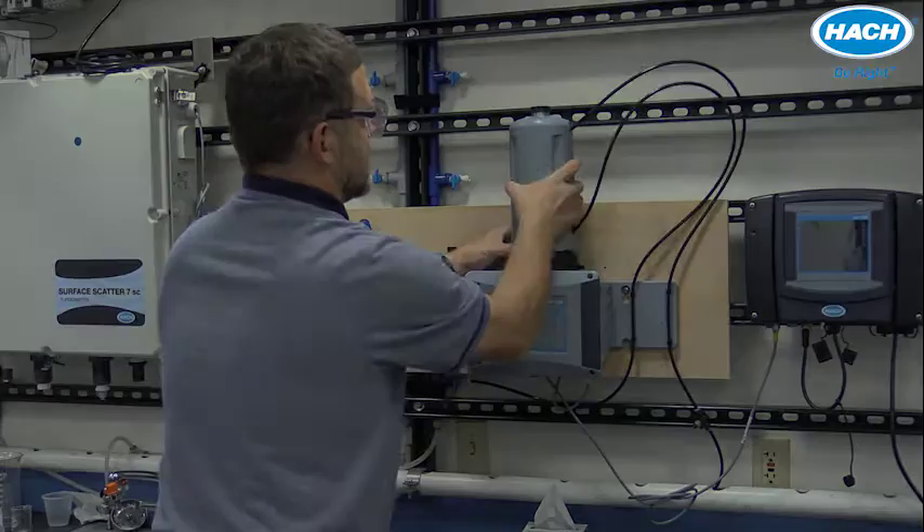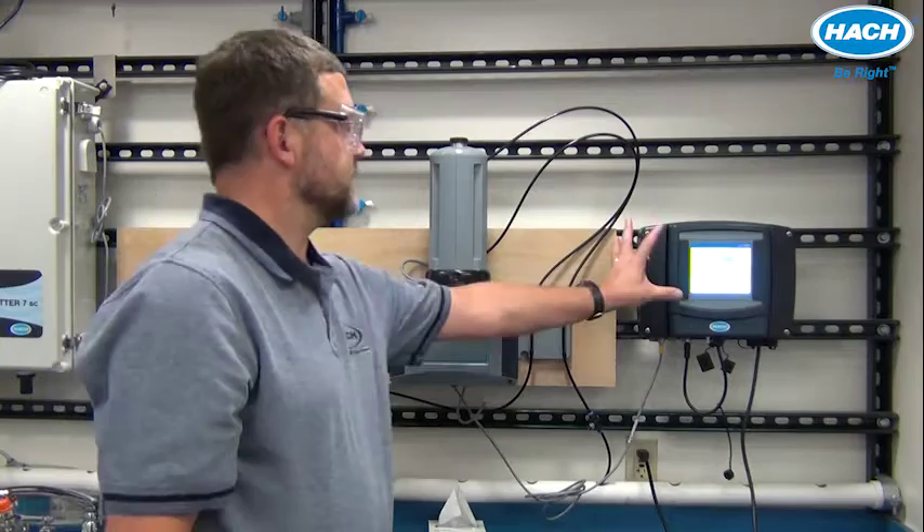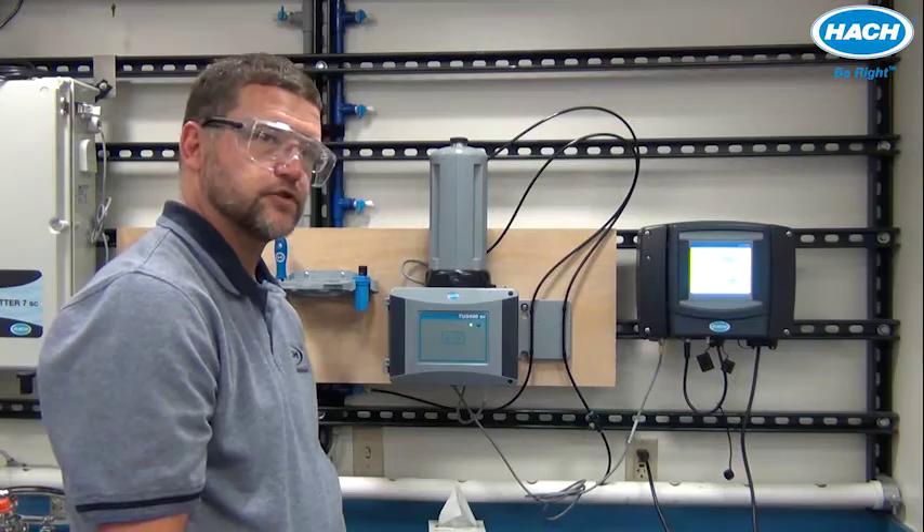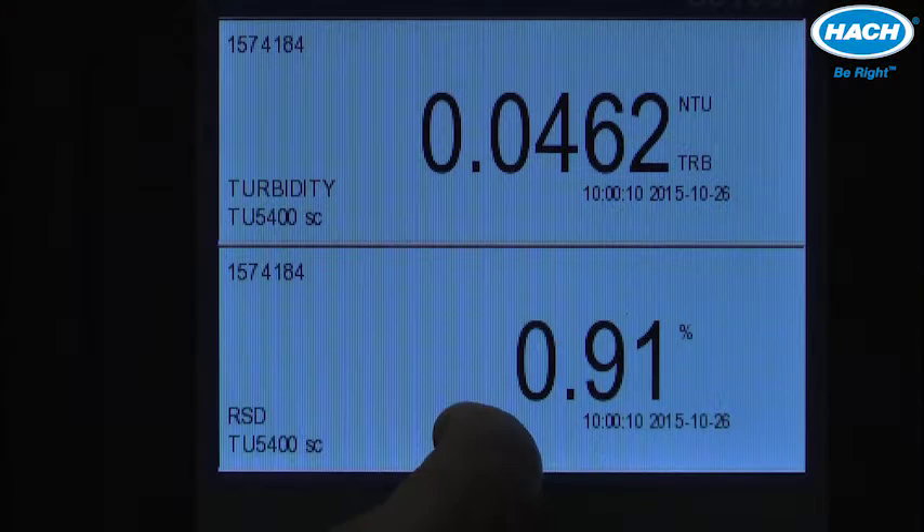After installing the automatic cleaning module, it's quite easy to configure it using the SC controller it's connected to. Start by supplying power to your controller and turn on flow of sample to the measuring instrument. In this example, we'll be using an SC1000 controller. Press the bottom of the screen, press the main menu key, and then choose sensor setup.